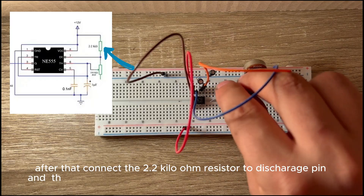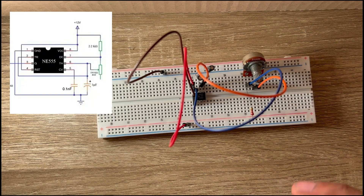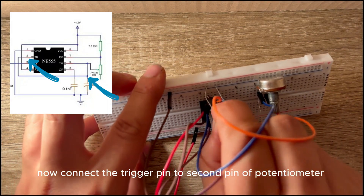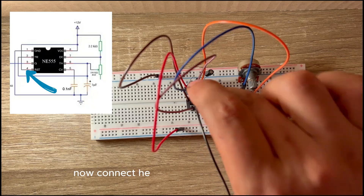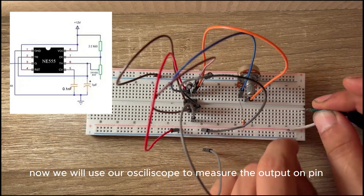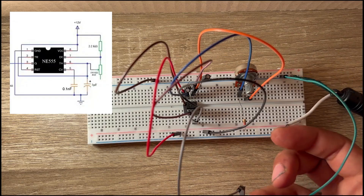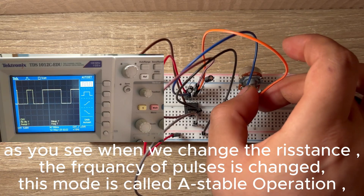After that connect the 2.2 kilohm resistor to the discharge pin, and the other terminal to the positive terminal of the power supply. Now connect the trigger pin to the second pin of the potentiometer. Now connect the reset pin to positive voltage. We will use our oscilloscope to measure the output on pin 3. As you see, when we change the resistance, the frequency of pulses changes. This mode is called astable operation.